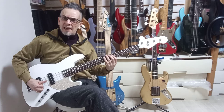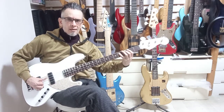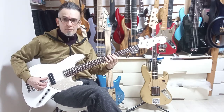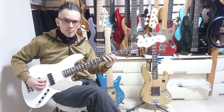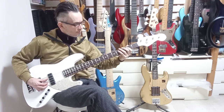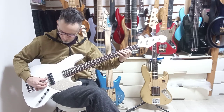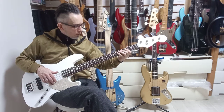I'm being very unimaginative because I'm in a rush, just playing E stuff, but it will give you the idea. That's with the treble halfway — let's go all the way down.